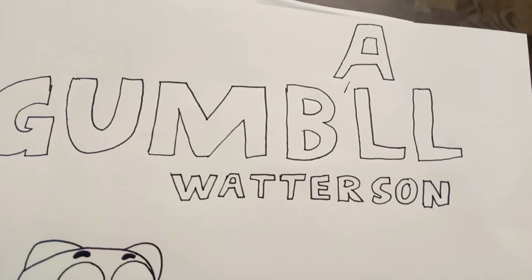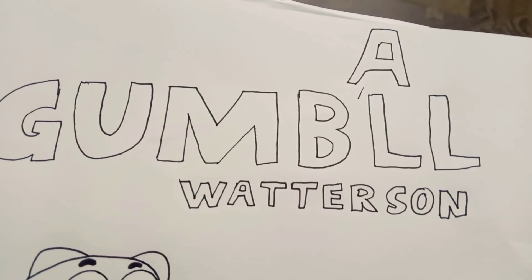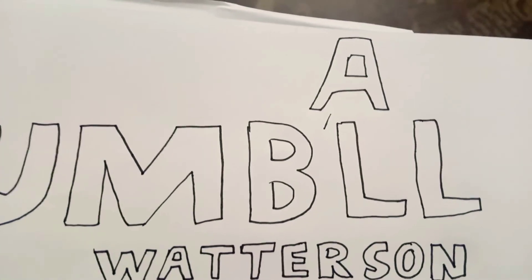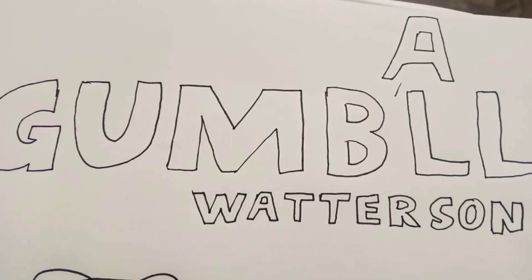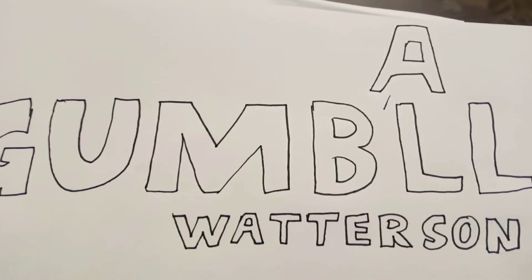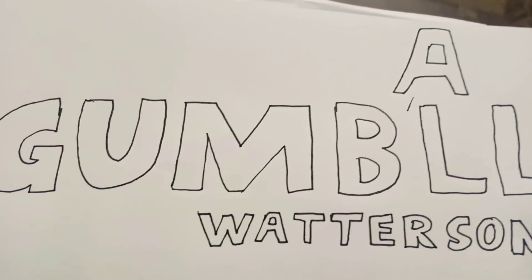I misspelled his name. I forgot to write the A in Gumball and I missed it. But then I wrote it again. I actually misspelled his name wrong, so I wrote the A on top of his name.